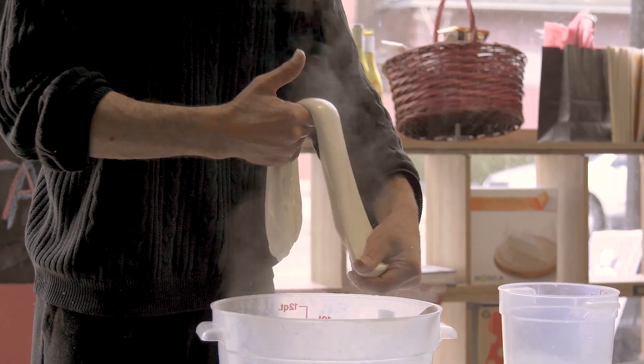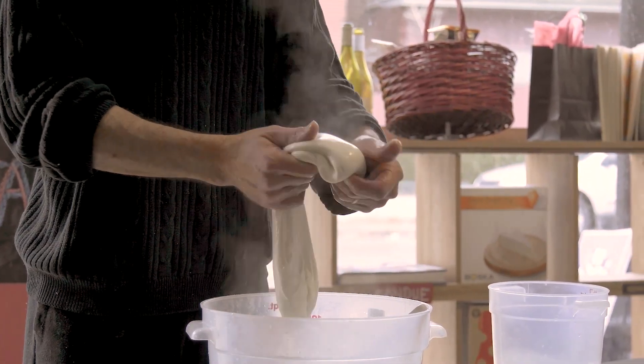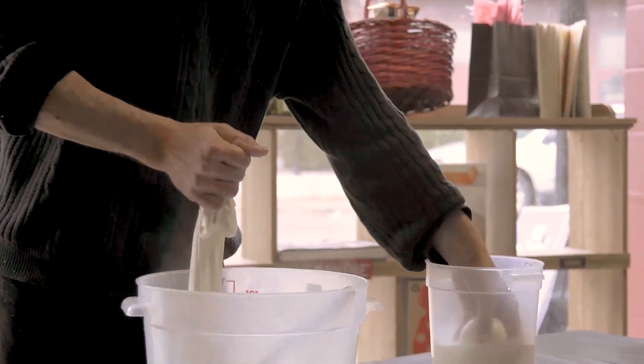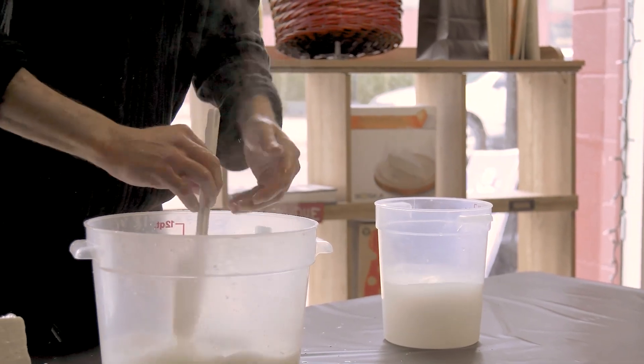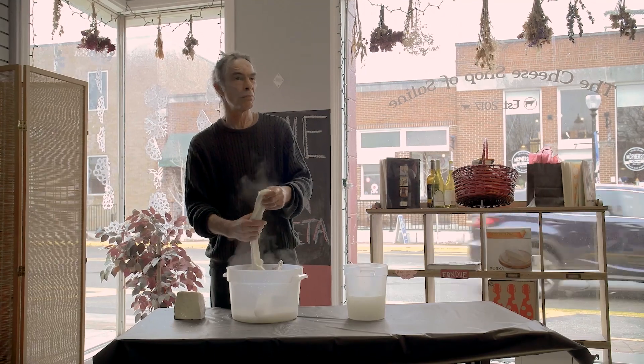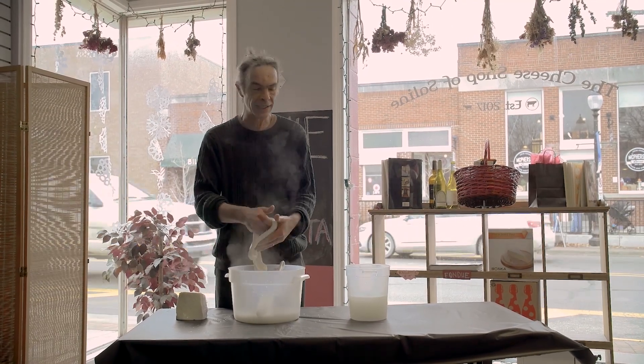That's really all there is to it — you just ball it up and it goes into salt water. It'll sit in the salt water anywhere from 10 to 20 minutes, depending on the size you're making.